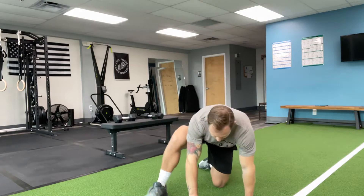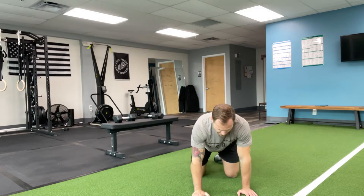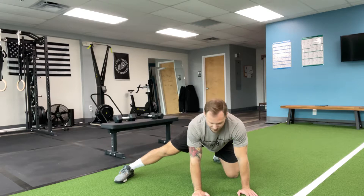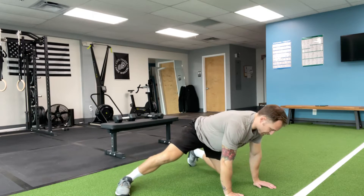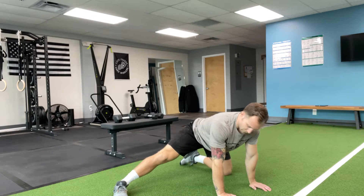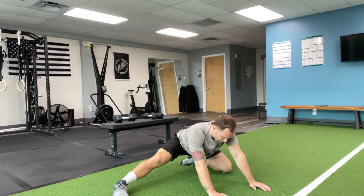You're gonna start on all fours and kick one leg out to the side, just like this. From this angle you can see me better. Keep your hands placed on the floor, this leg is nice and straight, and you're just gonna rock back and forth.